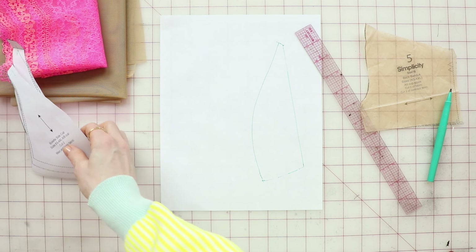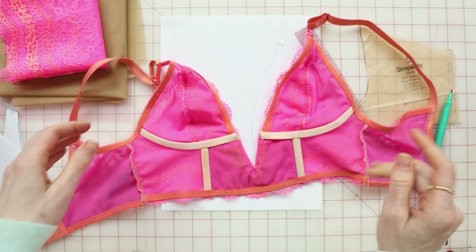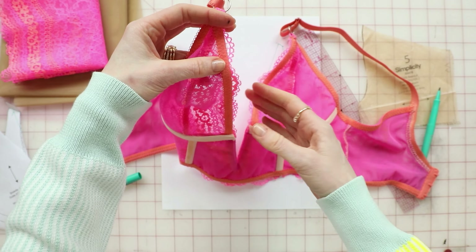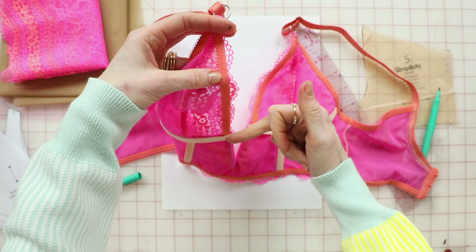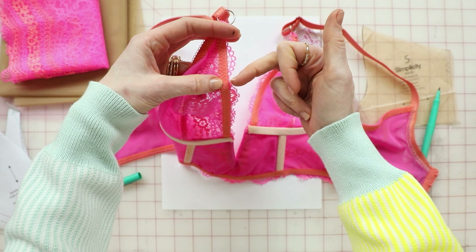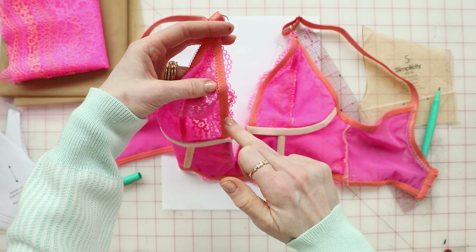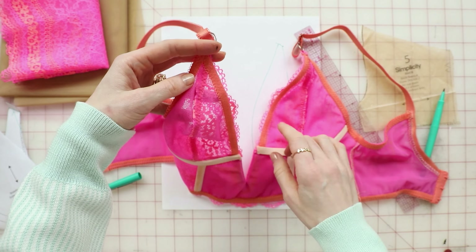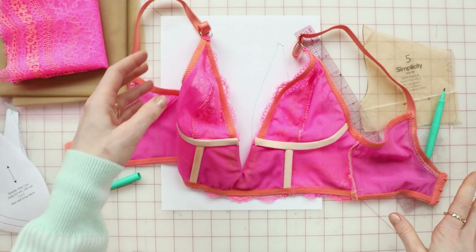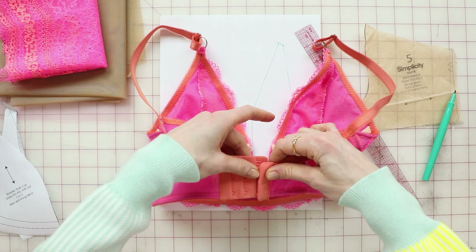When you go to sew the cups, what you're going to do — as you can see here — is lay the elastic flat so that the flat edge of the elastic is aligned with the low point of the scallop, and then just do a wide zigzag all the way down. I attached the elastic and then sewed the center front cup to the side cup and then proceeded with the directions as per usual. And that was the only change.